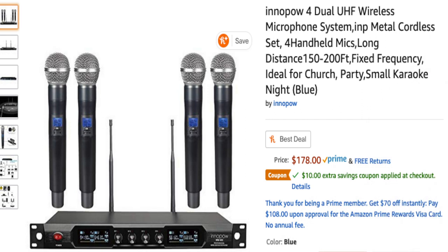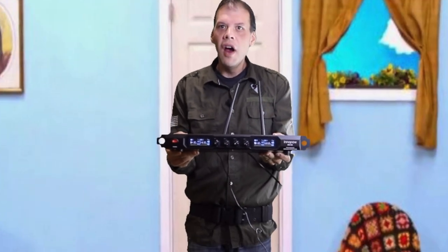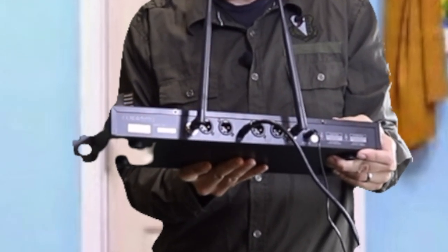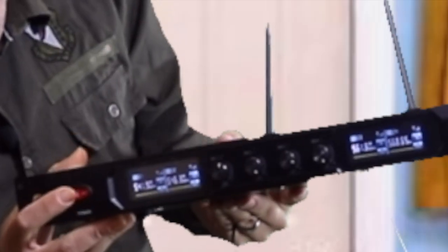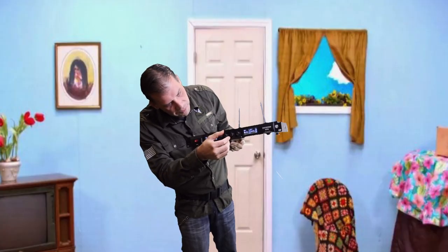I've unboxed it, so I'm going to show this to you. This is hooked up to the amplifier, and the sound on here is quite crisp and clear. On the back it has two antennas, and there are four mic ports — one, two, three, and four. You can hook up just one microphone at a time if you wanted to. Here is the power button, and this is the volume control right here.